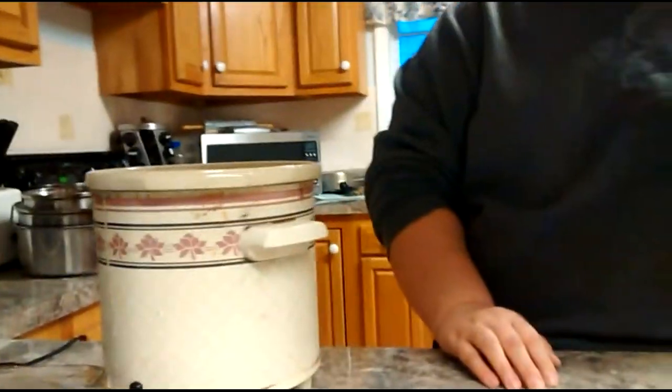Good morning YouTube. This is Teresa at Collingwood Acres. Today I am going to make some chocolate covered peanut clusters for this weekend.